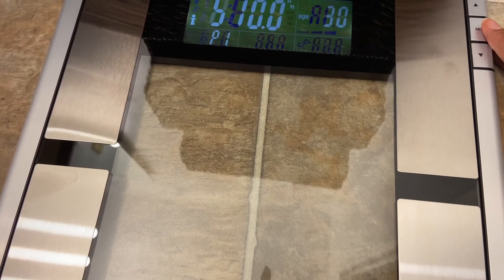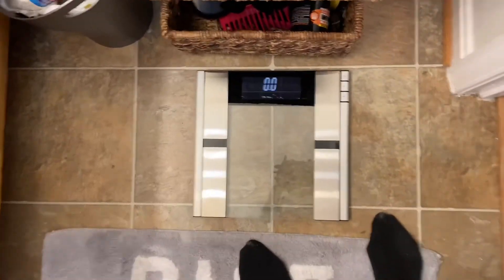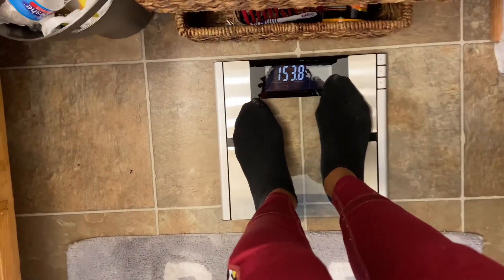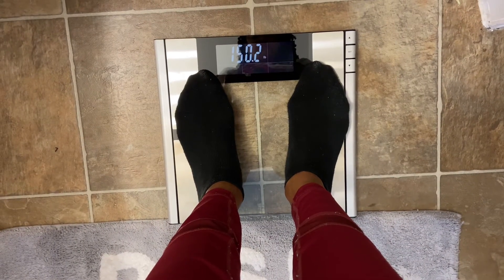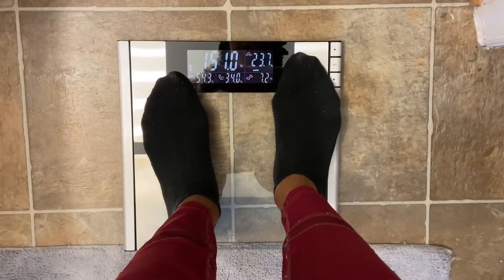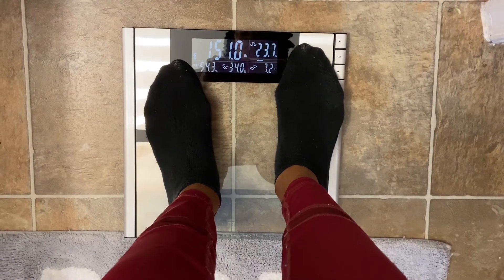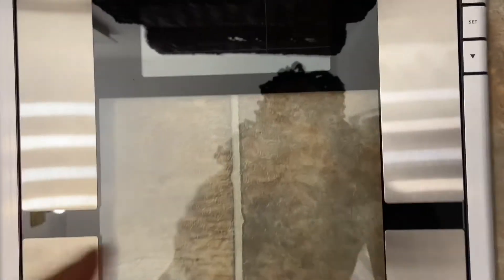I'm not sure if somebody knows me, but the age was already set to 30 so I didn't have to change it. Once you set your profile — person one or whichever person you are — you click Set to enter that you're female, your height, and your age. Then you stand on the scale and it takes a minute to configure your weight and bring up your body percentage breakdowns. You have to remember to be on your profile first — click Set, go to your profile, then stand on the scale and it'll start to calculate, like you see right here.